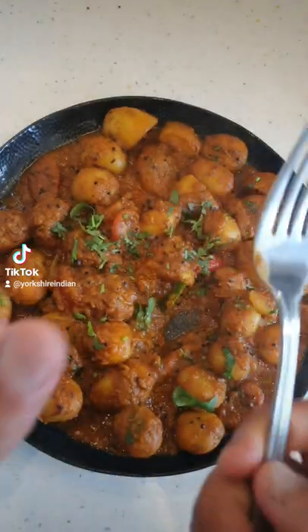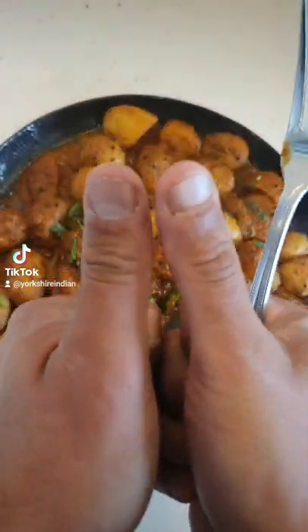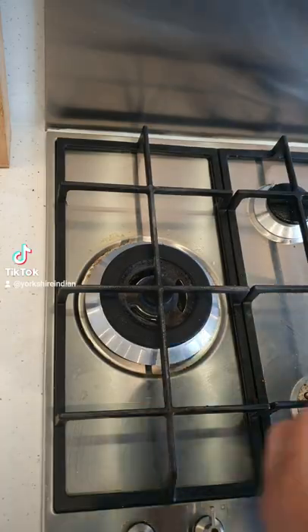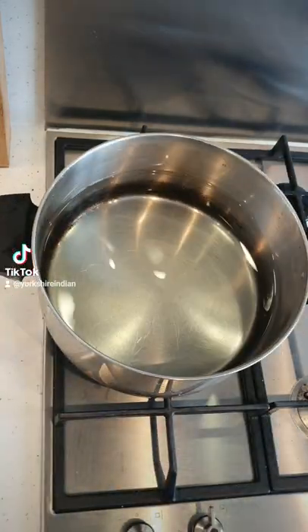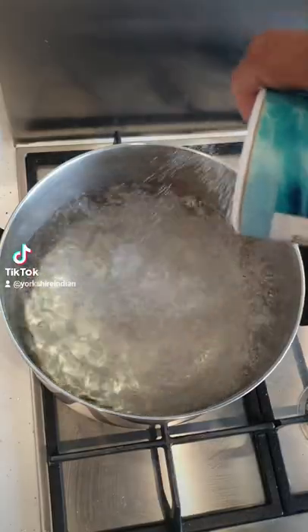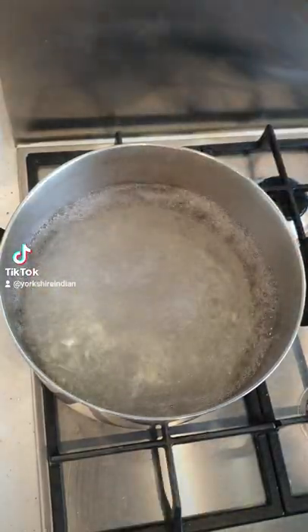I just put potato in my mouth and it feels like I got a frog in my throat. Anyway, apologies for the voice problems, but I'm going to change it here and talk you through this. Get a pan with some water and bring to boil.